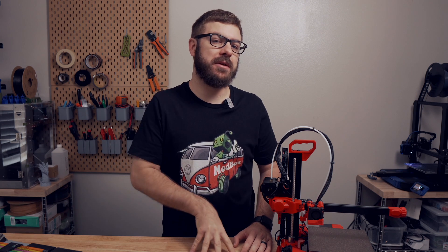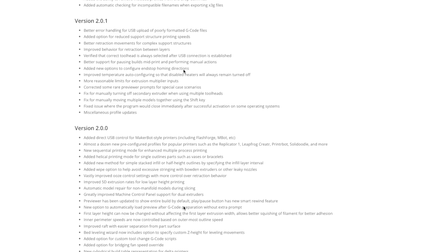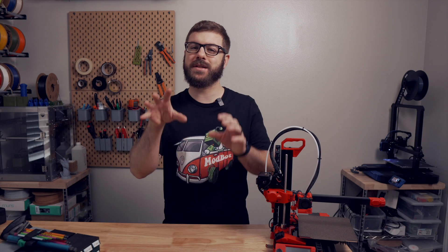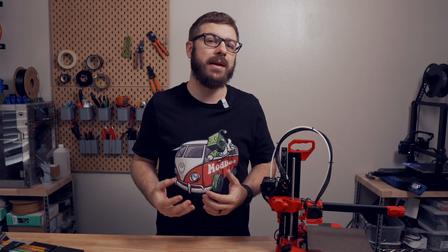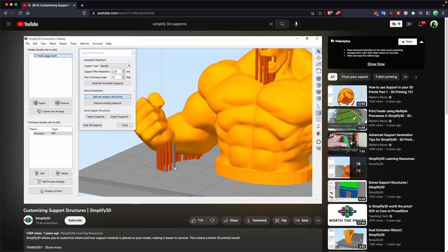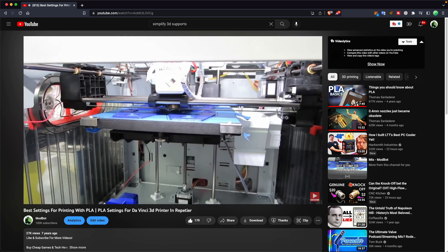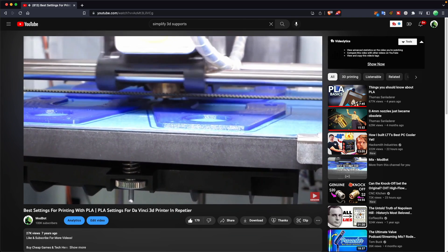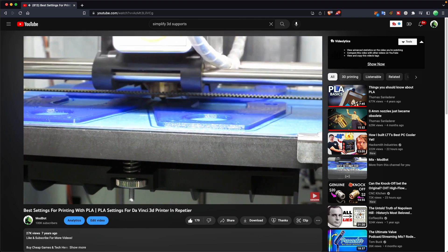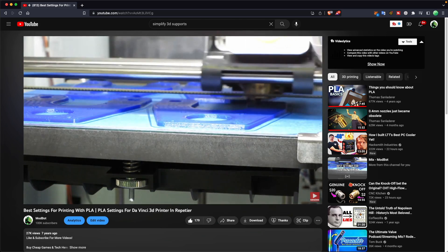I would consider those years the glory days of Simplify3D. They were constantly pushing out updates and improvements, and adding a lot of new features along the way. If you think supports are tough now, back then supports were an absolute nightmare in 3D printing. Slicers just did not have a really great way of handling them, and Simplify3D definitely had advanced support generation, which was one of the big features that a lot of people really enjoyed. I'd considered getting Simplify3D a few times over those years, but I had become so accustomed to my workflow in Repetier Host and was generally just a pretty stubborn person, and I couldn't get myself to jump ship.